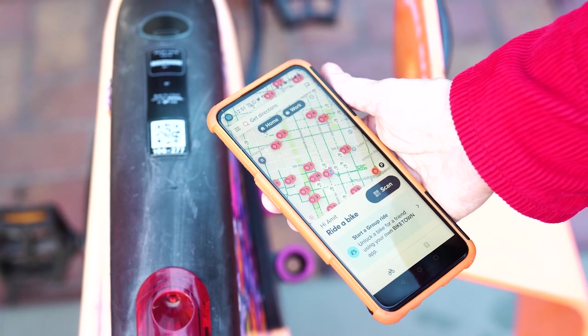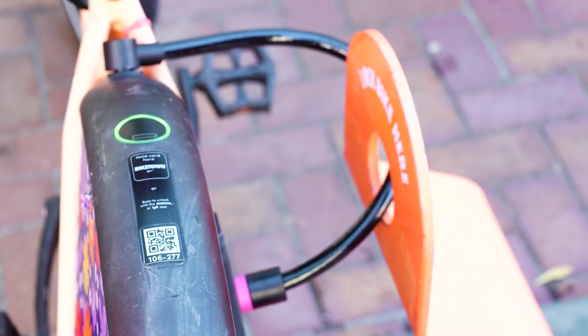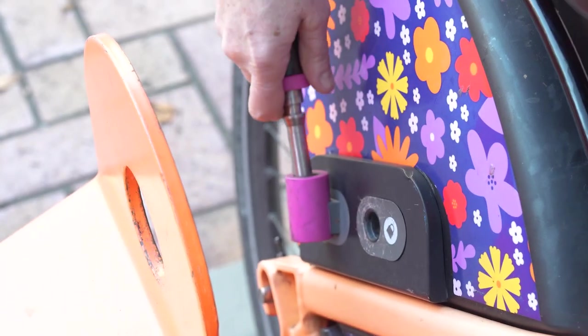To unlock a Biketown eBike, choose scan and point the phone's camera at the QR code at the back of the eBike. Once the bike is unlocked, take the cable lock out and insert it into the purple lock holster.